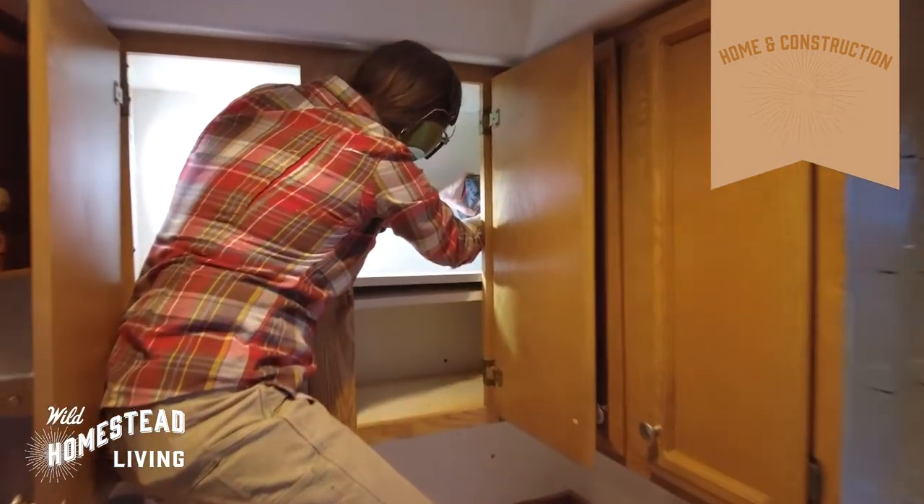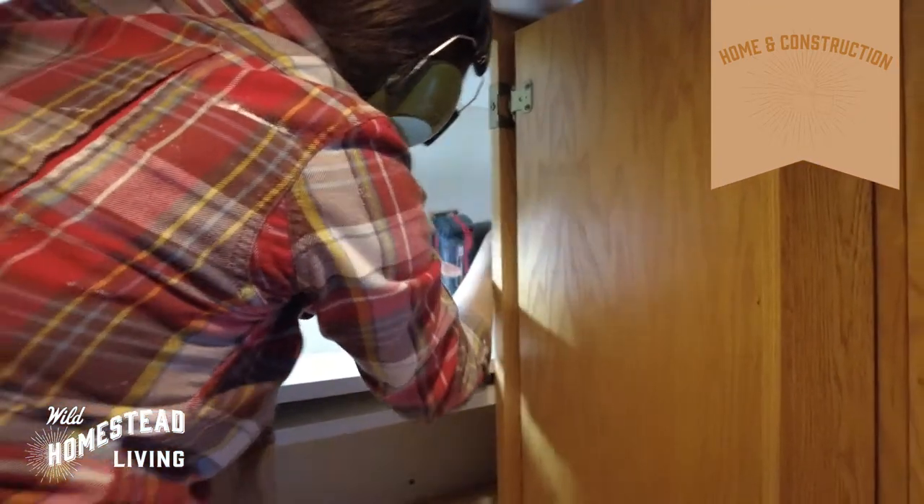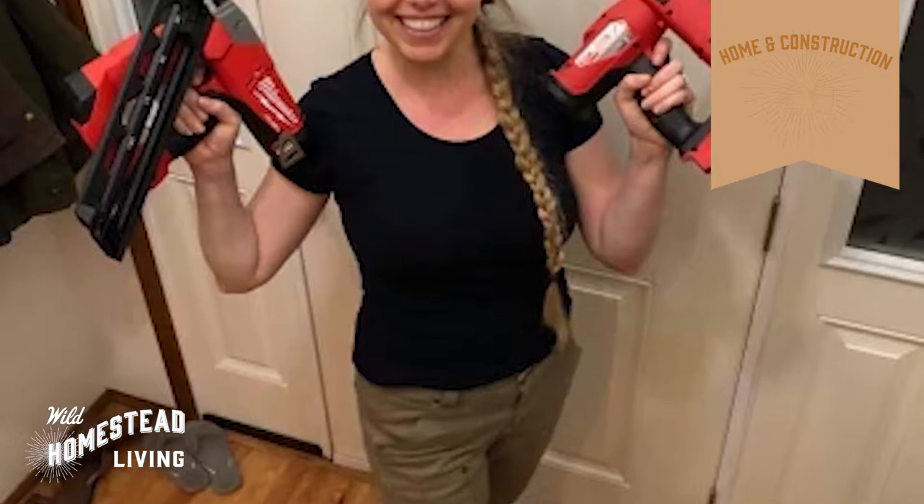Through hard-won experience, we have learned that having the right tool for the right job is essential to not only complete your project, but to do it safely. Like with starting anything, we encourage you to start small — it took us nearly two decades to build up the tools we have. When you're getting started, you can buy pre-made kits online or in big box stores, or acquire tools individually. Our tools have been acquired primarily in two ways: we buy each other tools as gifts, and for every project we undertake, we budget a little extra for adding new tools.